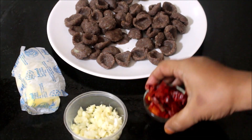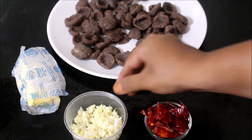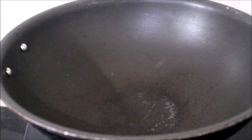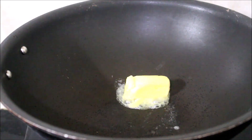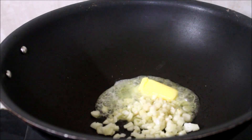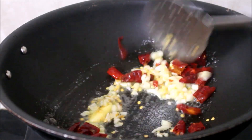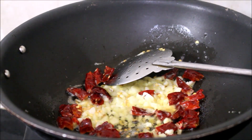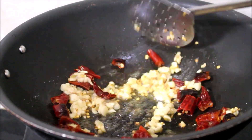We will need dried red chillies, which I have broken into halves, finely chopped garlic, and butter — this is all I am going to be using for the masala. I have heated a wok. Once the wok is nicely heated, I have added butter. Before the butter melts too much, I am adding the dried red chillies and garlic. Frying garlic and dried red chillies in butter gives a very nice flavour. I fry these for a few seconds only, then add salt as per taste.